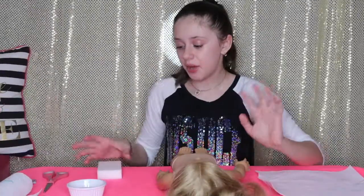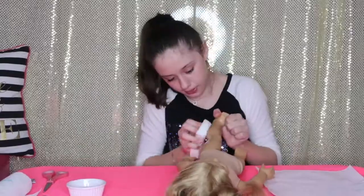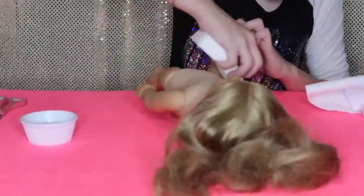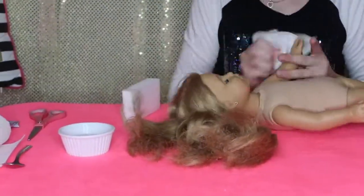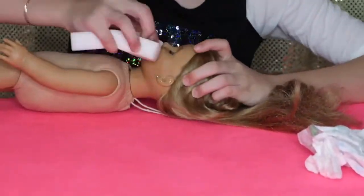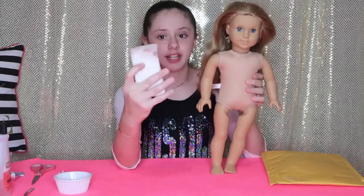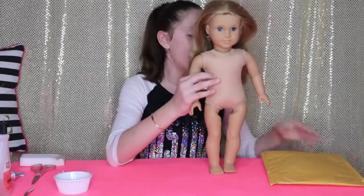I'm going to be cleaning her with a Mr. Clean sponge and some water. I cleaned her the best I could and this is all the dirt that I got off her body — she was really dirty. So now I'm going to be taking off her wig and changing it out.